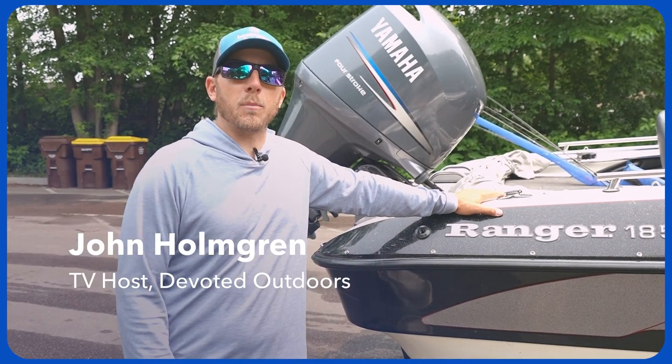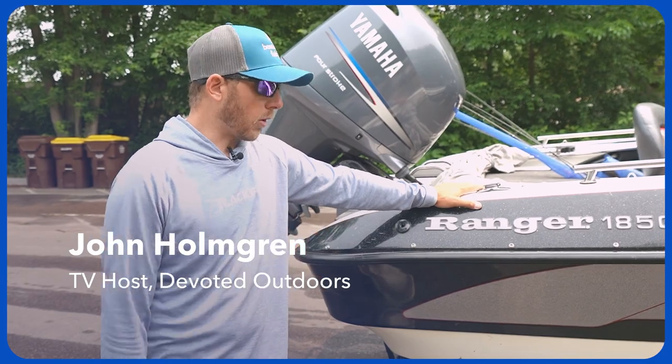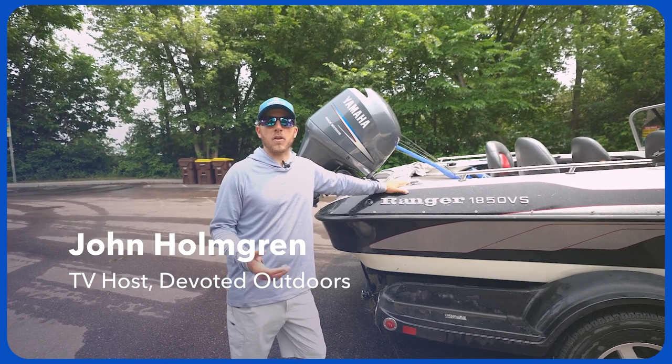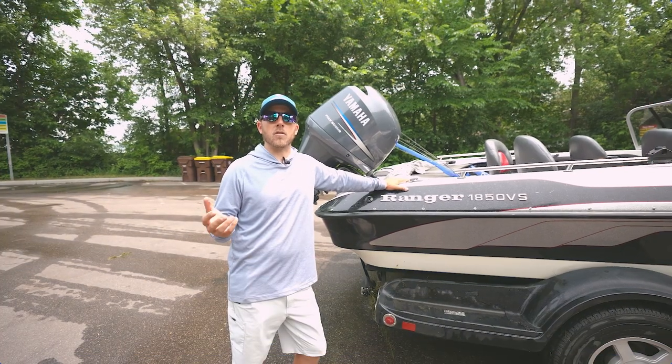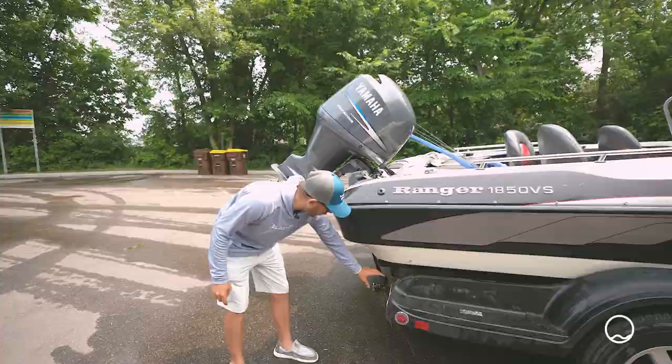What's going on everybody? I want to talk a little bit about doing your post-fishing inspection after you take your boat out of the water. Nowadays there's a lot of invasive species and a lot of things that you need to check for to keep these lakes as clean as possible and keep that spread from happening. As you can see, there's lots of weeds here.